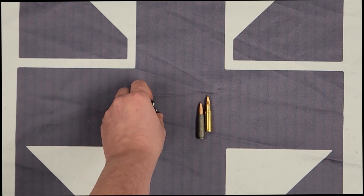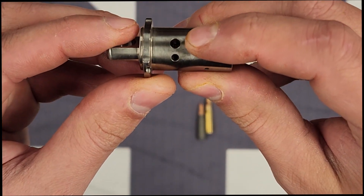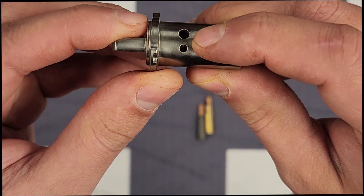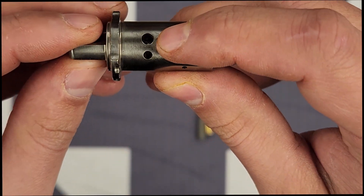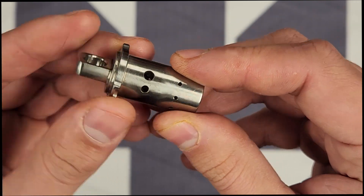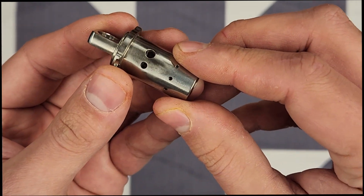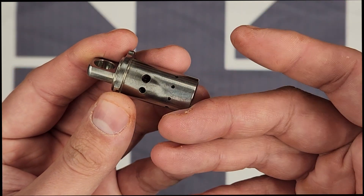With the different ports on the gas valve — position two is your more open port and position one is the smaller — it gives you the ability to switch to a more appropriate position so you can control the gassing a little better. Most designs like AK-47s, for example, generally over-gas, and when you over-gas you can get the gun to run with most anything out there.